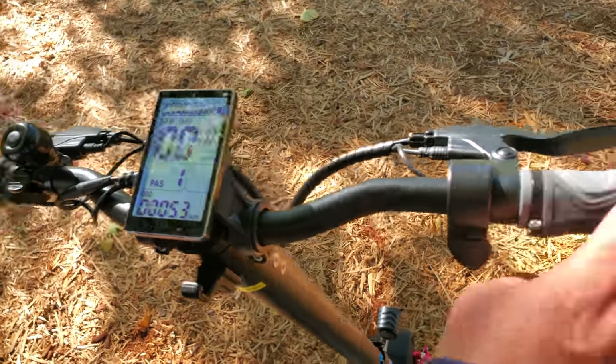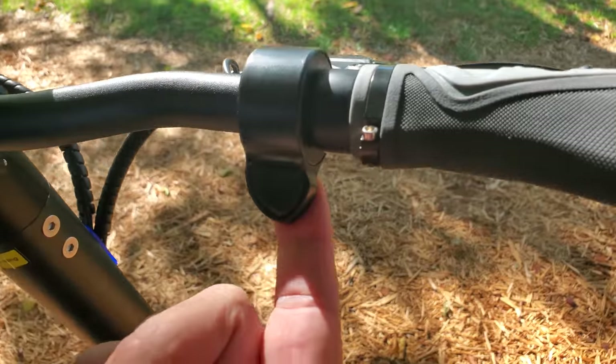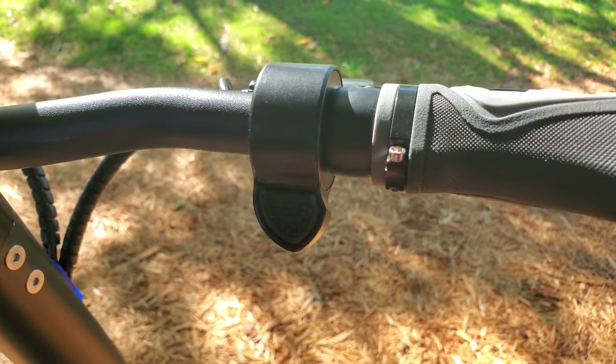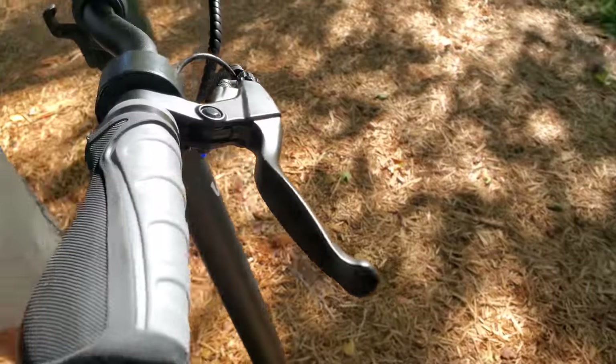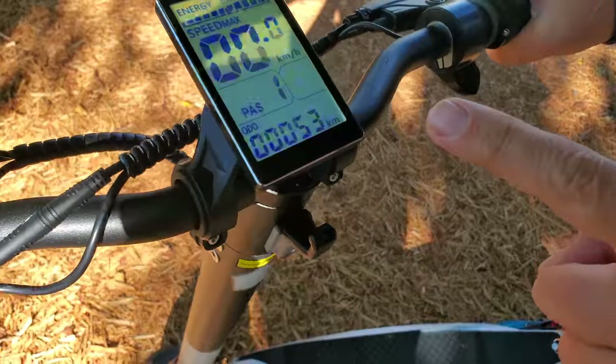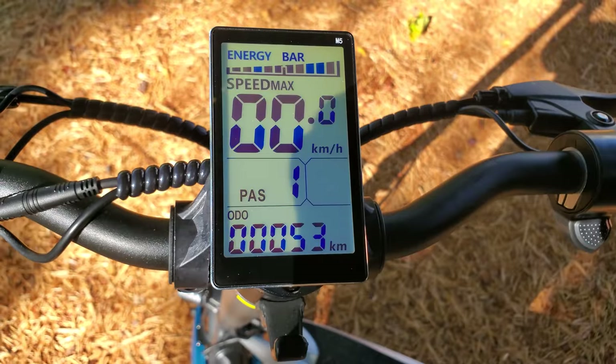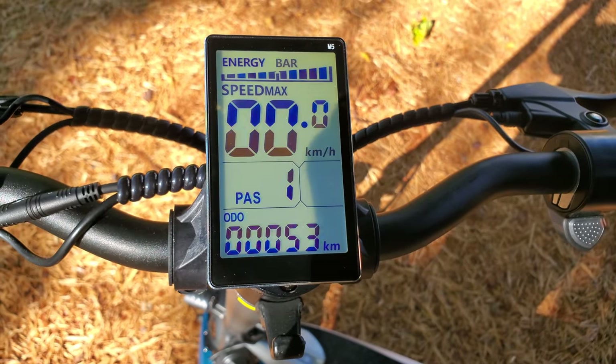There are really sturdy handle grips and a thumb throttle to get you moving. Brakes are nicely positioned. What I really wanted to show you is up top — this is one of the best displays I've ever seen. It's absolutely a delight. You can see it at night, you can see it in the daytime, in full-on sunshine, and you can read it without any issue. I'm going to take the Varla Pegasus on a ride around Victoria — come with me!